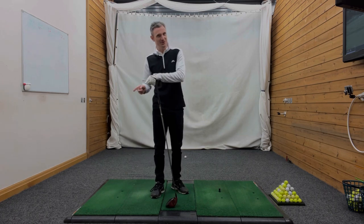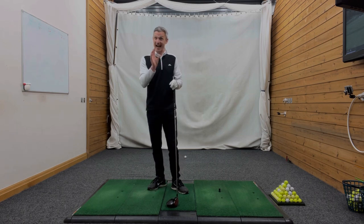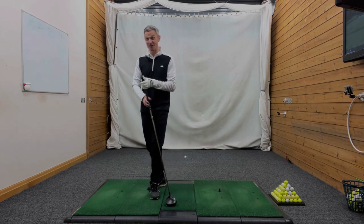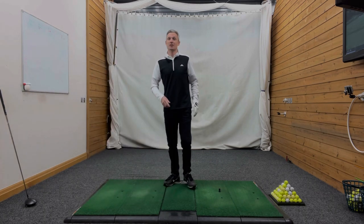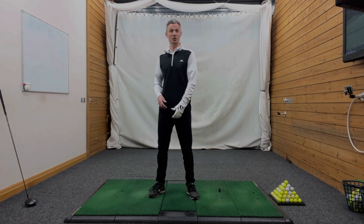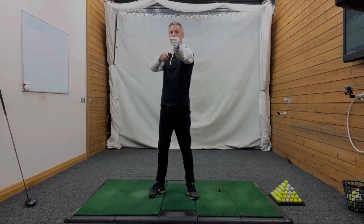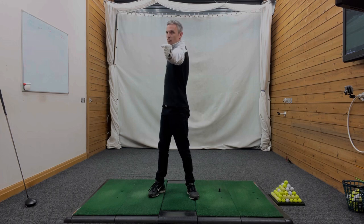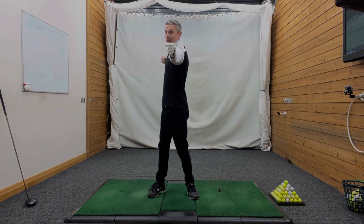So we now know what not to do and what we should be doing — but how do we do it? I've got a very special drill for you: I call this my archer's drill. Imagine you're holding a bow and arrow — I know it's a little bit weird, but bear with me. I'm holding the bow with my left hand, and with my right hand I'm going to draw back the string to load that arrow. As I create that motion, my lead shoulder goes forwards and my trail shoulder goes backwards.